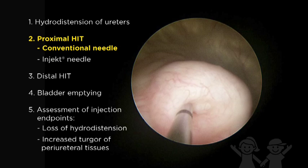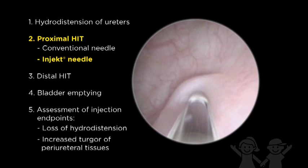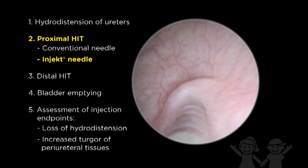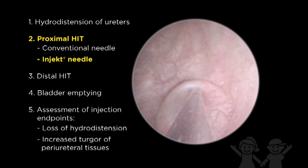Bulking agent is injected until a sufficient bulge is produced, which co-opts the detrusor tunnel. An alternative to the straight metal needle is the inject needle. Hydrodistension is not required, as a filiform wire is placed within the ureteral orifice. The site and depth of needle insertion is controlled by a retractable needle and a gauge on the needle hub. Once the needle is extended into the tissue, rotation of the needle will also rotate the ureteral orifice, thus confirming proper insertion. The injection then proceeds as described with the conventional metal needle.